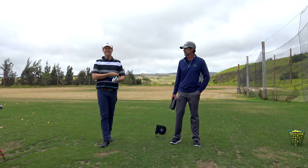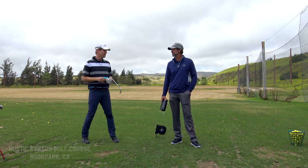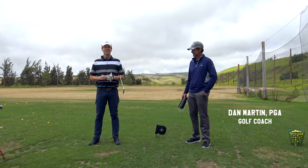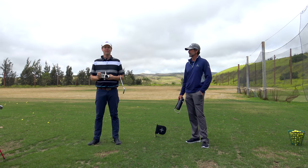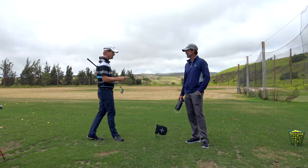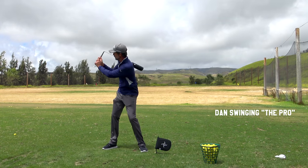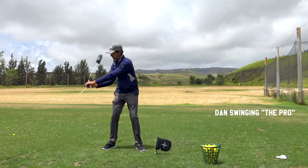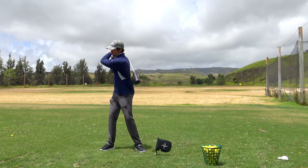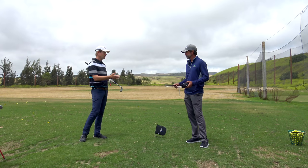Hey everybody, thanks for watching. Got a really exciting video today. I'm at Rustic Canyon Golf Course in California with Dan Martin. I just did a cool video with Dan for my day job that'll go up on the network I work for. But today we're talking about the original reason I got in contact with you — a friend of mine was using this training aid that looked really cool. And when I saw him swinging this training aid, a lot of his swing problems were not very evident. So what is this you have here?